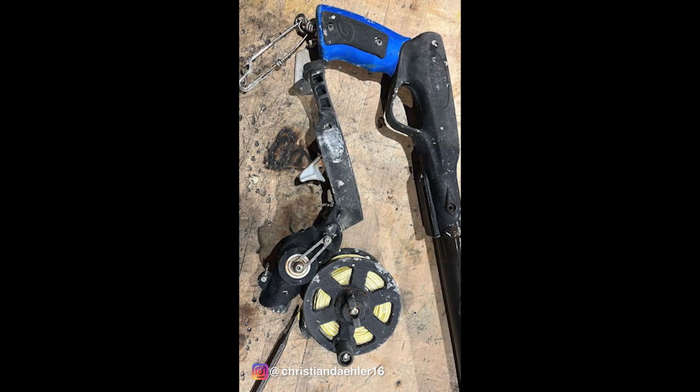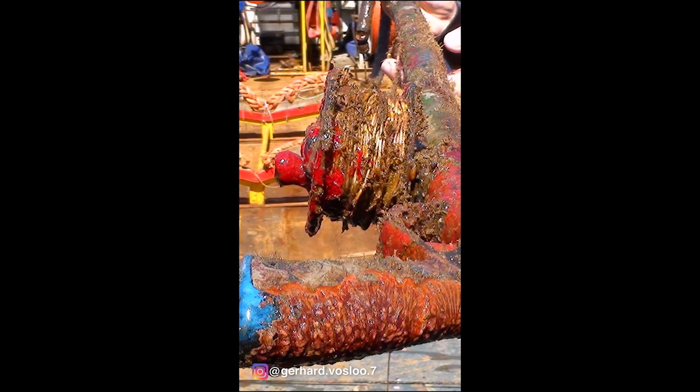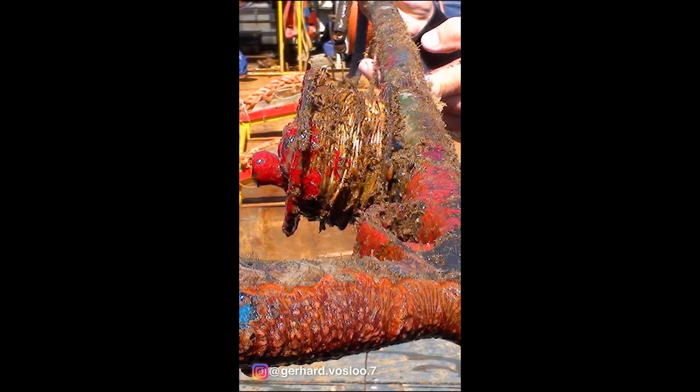Hi guys, welcome to another episode. There was a lot of interest shown in our lost and found video of guns that have been lost and then recovered. Today we're going to talk about another one that was found by Jim. He's refurbishing this one and handing it back to the original owner who he happens to know. We've had many of these guns over the years show up.